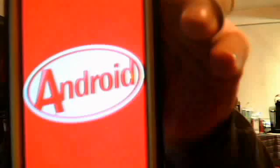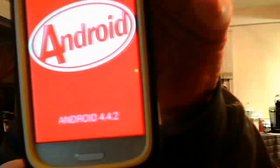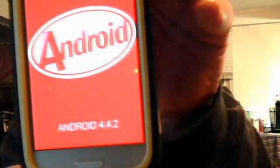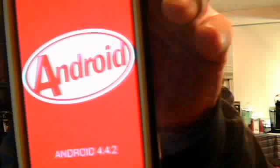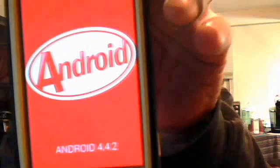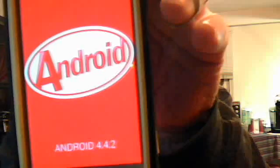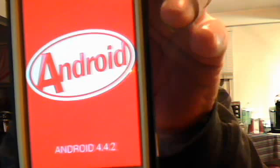Hey guys, Johnny Draper 2011 coming at you with CyanogenMod 11. We are running Android 4.4.2 on the Samsung Galaxy S3 rooted, and it is the Virgin Mobile Samsung Galaxy S3.